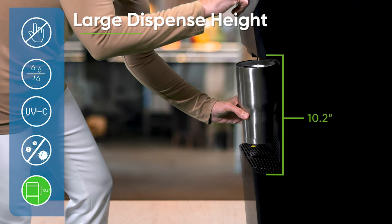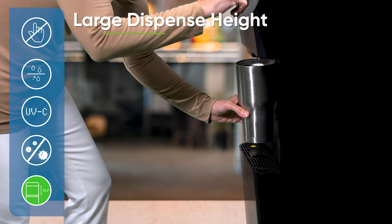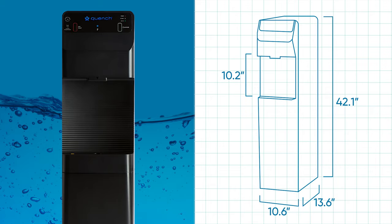Large 10.2-inch dispense height, perfect for most reusable water bottles — put your sports bottle right under the dispenser. At 42 inches high, the freestanding model is the ideal height for easy dispensing. Its small 10.6-inch by 13.6-inch footprint lets you fit it almost anywhere that there's a power and water source nearby.